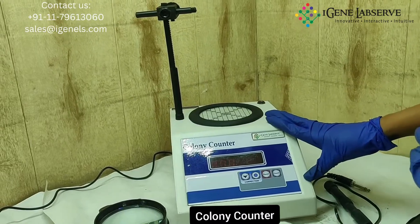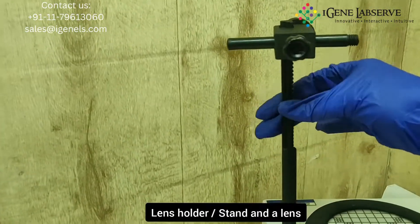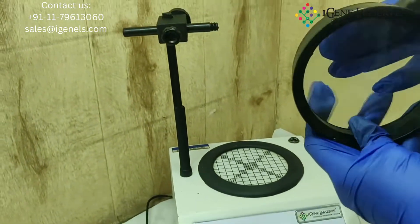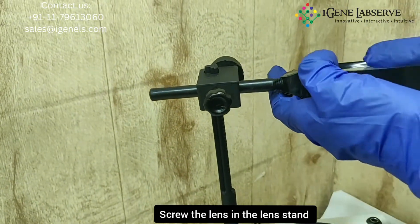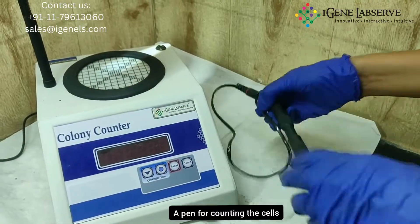This is the iGene colony counter. It comes with a lens holder, lens stand, and lens. You have to place the lens over here by screwing it into this rod.